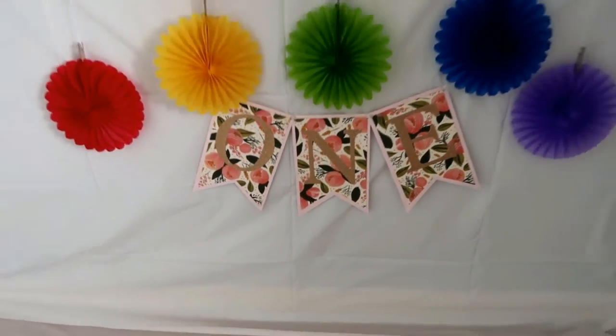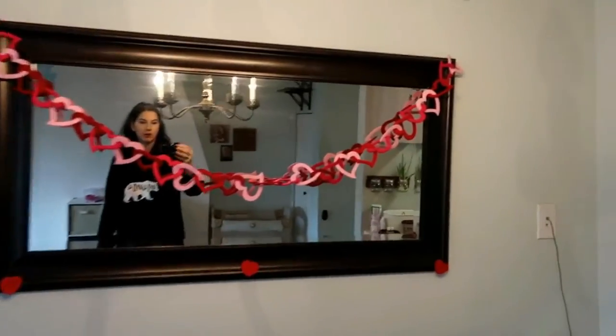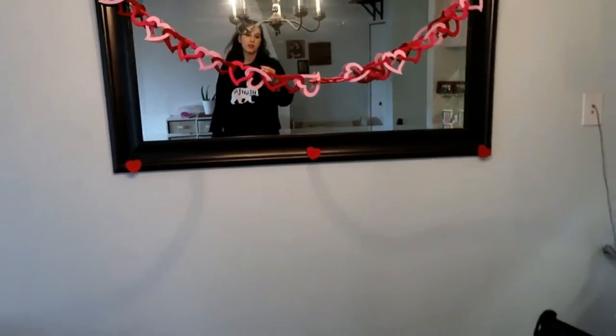Banners. You can make little banners whether that be for a party or really whatever. People can do different themes or just different wording on them. I think this is a great one and again I see these all the time for sale and they do really well.